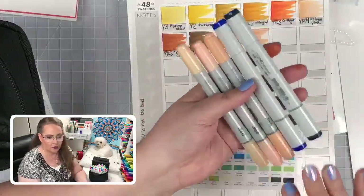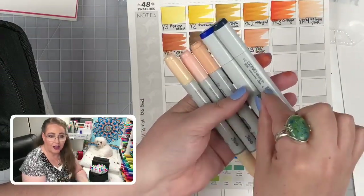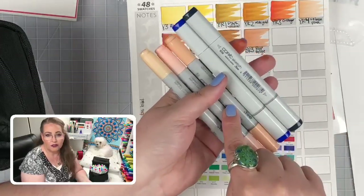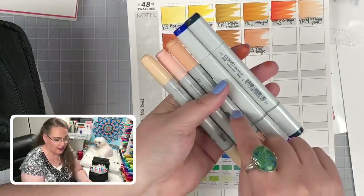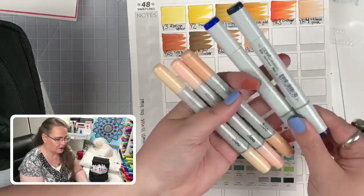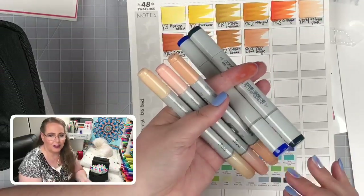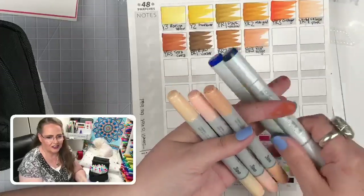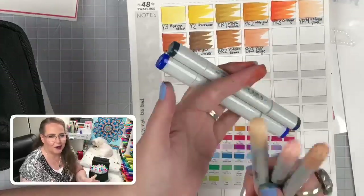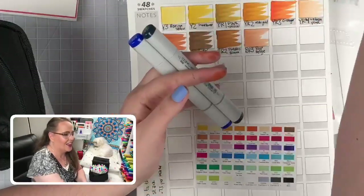Copic Chows have exactly the same nibs as the Copic Sketch — the only difference is the body shape. The Sketch body holds more ink, the Chow holds less, but the nibs are the same and they use the same inks. Chows come in fewer colors but at a cheaper price. So if you want to get into Copics and can't afford Sketches, Copic Chows are a great place to start.